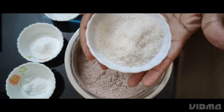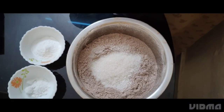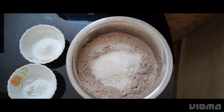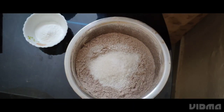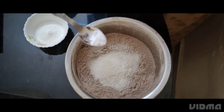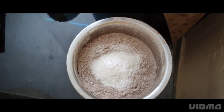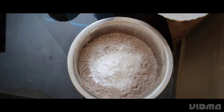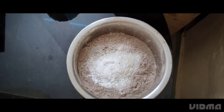10 teaspoons of salt, add a teaspoon of baking soda, add a teaspoon of baking powder, mix it up.